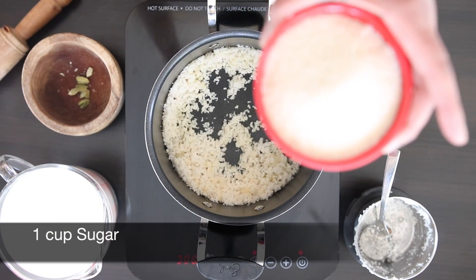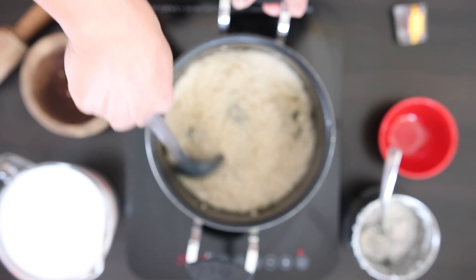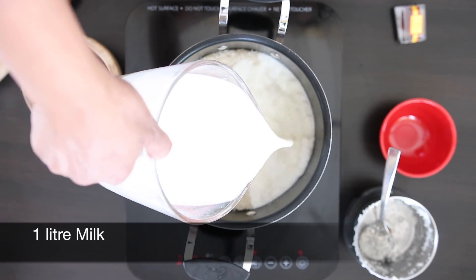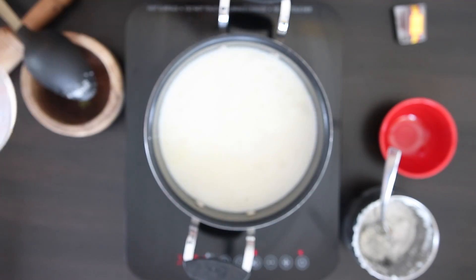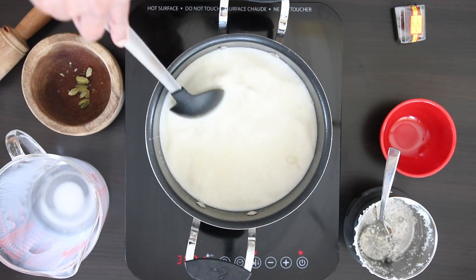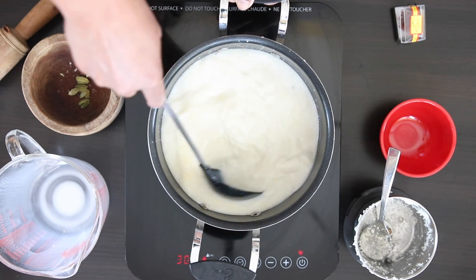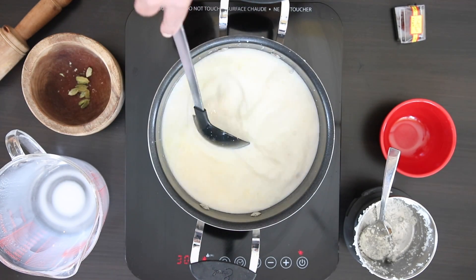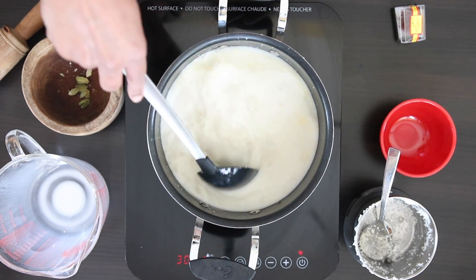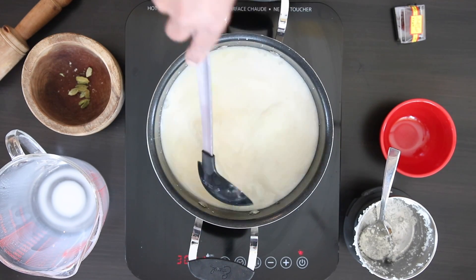Next, I'm going to add a cup of sugar, and finally I'm going to add one liter of milk. I like to indulge and use whole milk in this recipe but you can also use 2% or skim milk. If you're lactose intolerant, you can try coconut milk — this would be a great substitute as well. Some recipes call for the milk to be heated up first before adding the rice, but I find that if you add the rice to hot milk, it starts to clump together really quickly.